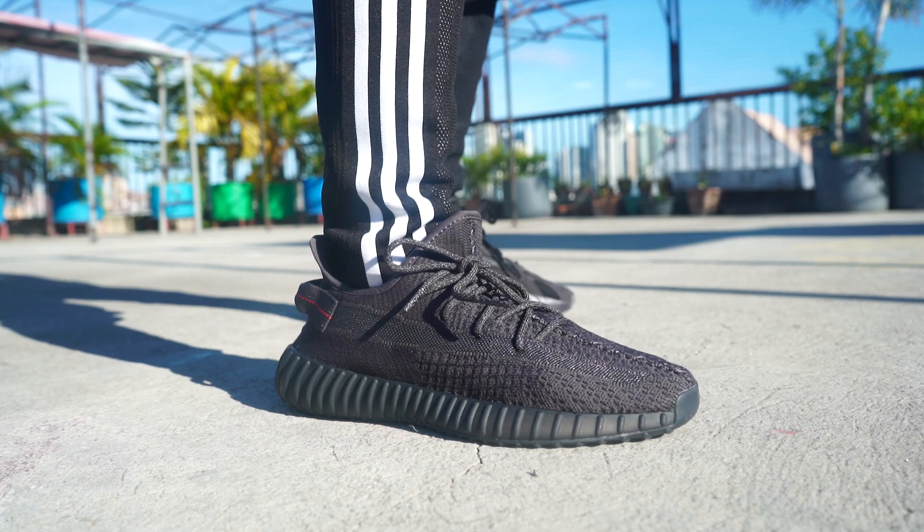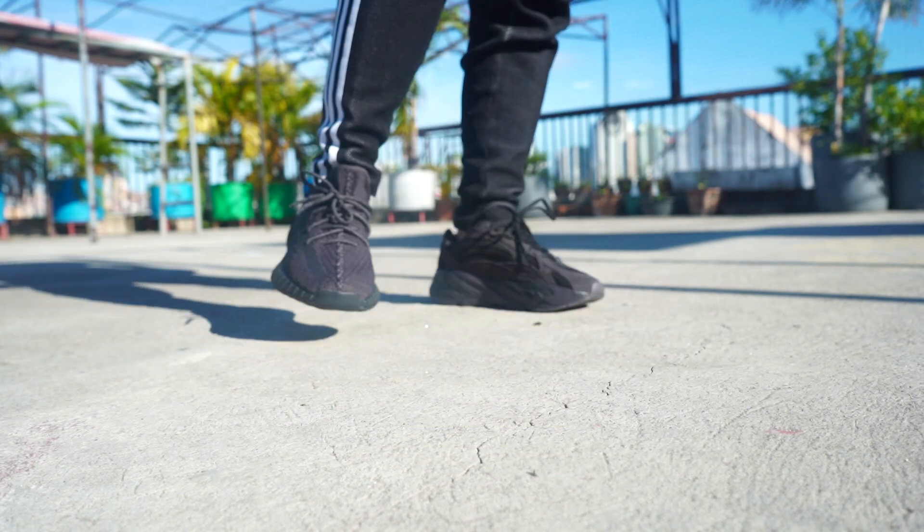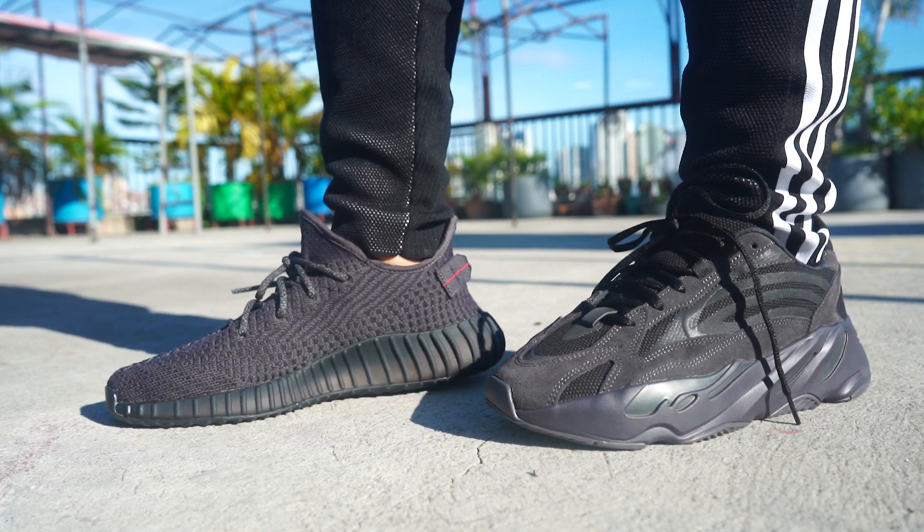A lot of people like something that is very simple to wear, like the Vanta, because it's all black — that's why a lot of people like something that is black and simple, very easy to wear. And yes, the Cinder is something I've been wishing for because of the gum outsole as well. So you have a different kind of upper with a gray outline.